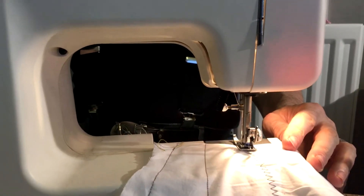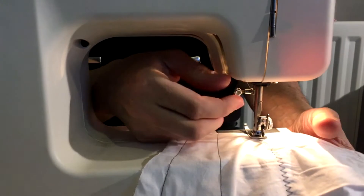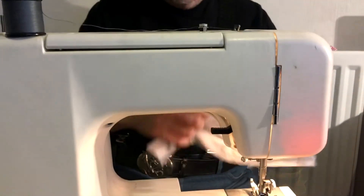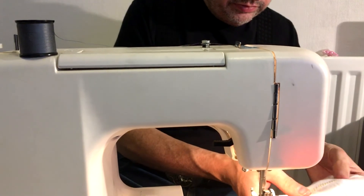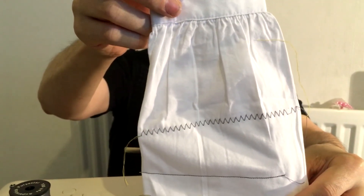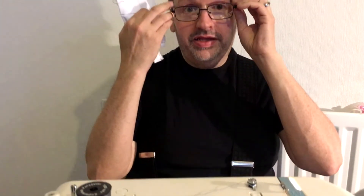Wow. Yeah. I can do that on my dress. Yes, you can. On the back the tension looks fine. On the front — nice patterns. It's very nice. So on my bank holiday, that is the first project fixed.